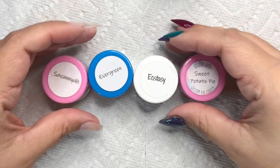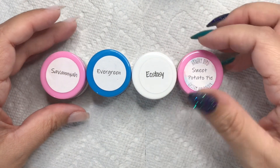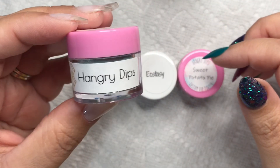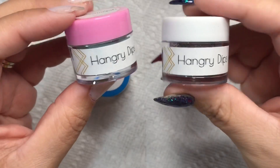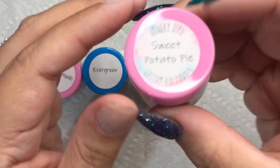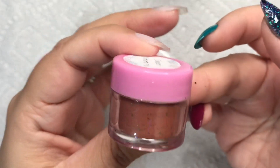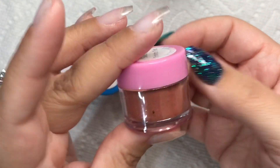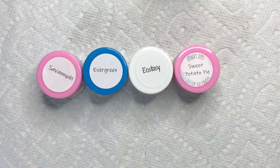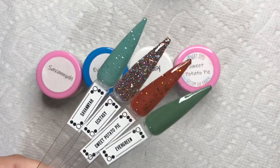They ended up sending over four of their colors and I am so stoked about them. She did say that one of the jars was going to be different — this is their old packaging and some orders may still come with that, but this is the new one. Over the next month or so they are going to be transitioning into the new packaging, which I really like.